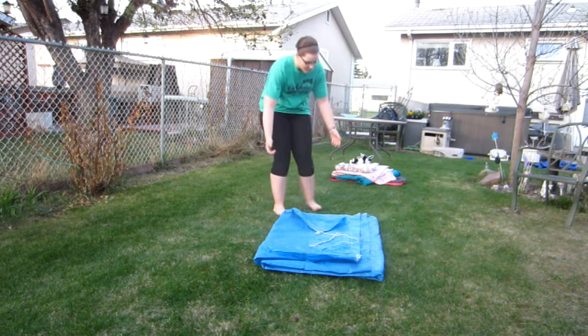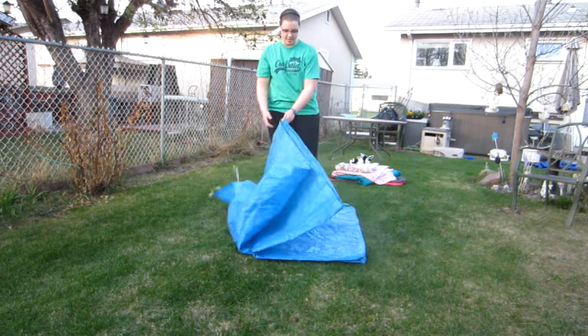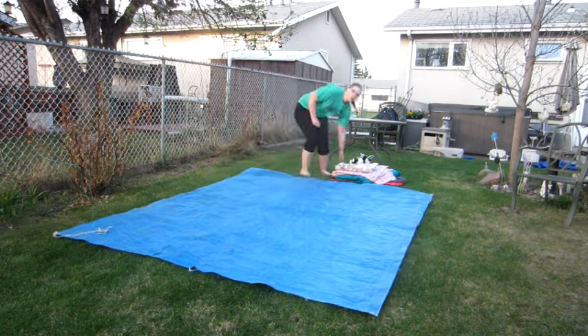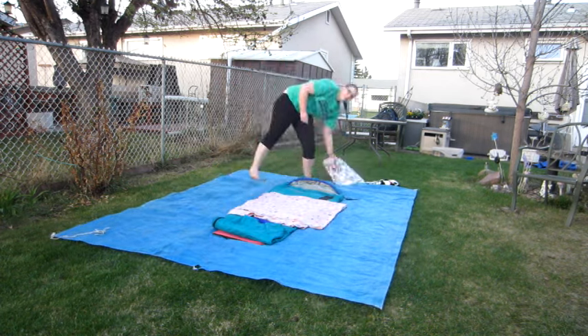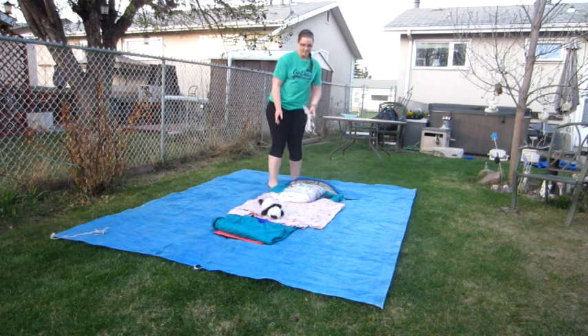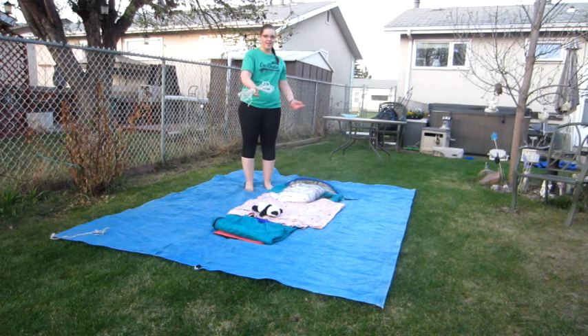So what you want to do first is lay out the tarp nice and flat. You want to make sure everything is as flat as you can make it.